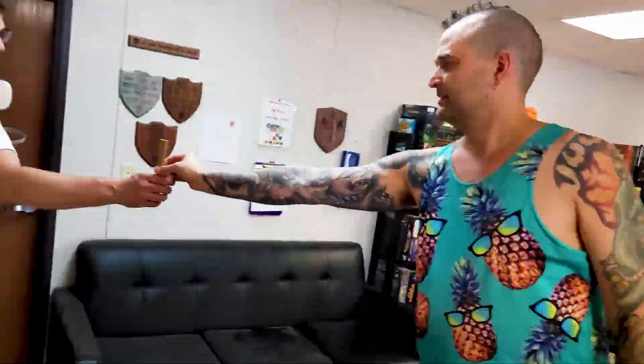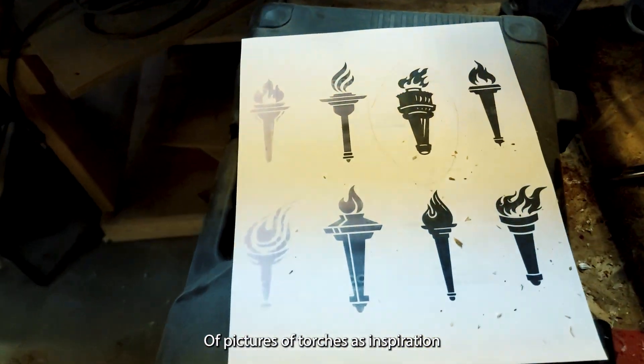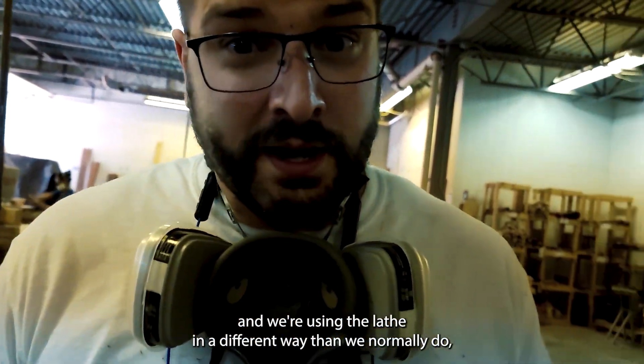Wow, that's the product! I'm gonna go make some hot sconce-y. We've got a handful of pictures of torches as inspiration and we're using the lathe in a different way than we normally do.